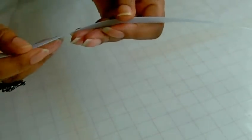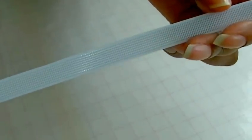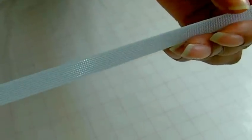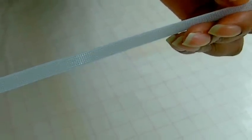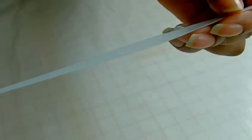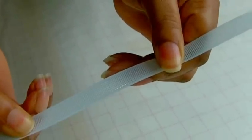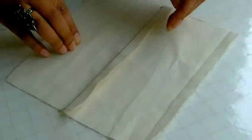Here I have a strip of boning and it's plastic boning. As you can see it is very flexible. If I bring it closer to the camera, hopefully you'll be able to see the actual texture and how it looks. As I said, it is plastic — you can also get it in metal, and that is very rigid and stiff.